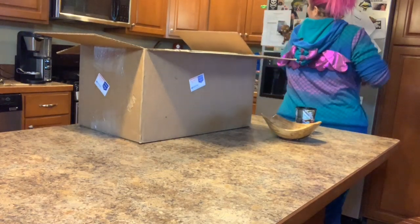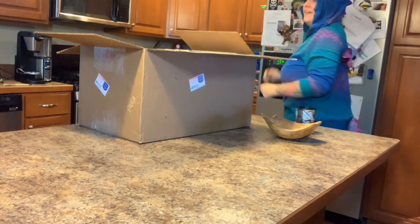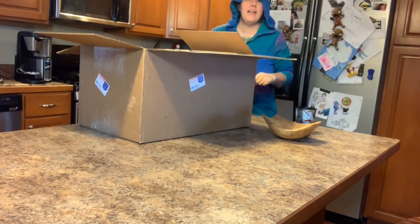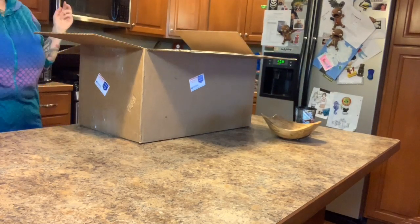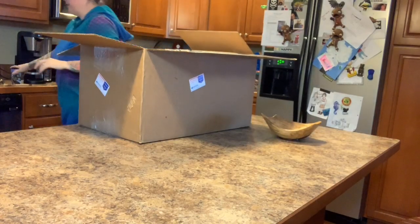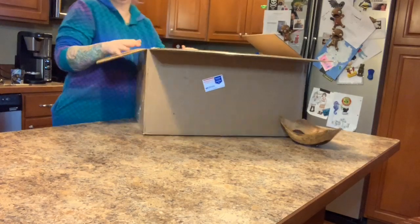Do you like my wings? Look at this — I love it, it's a dragon, I'm a dragon! Okay, so I have a huge box to open for Bountiful Baby and I have a lot of work to do today.